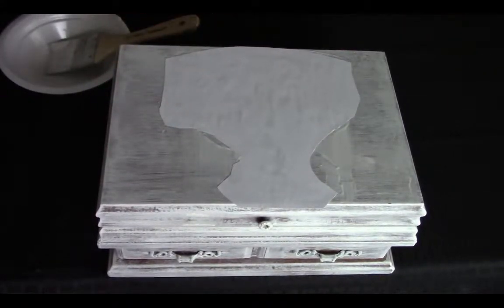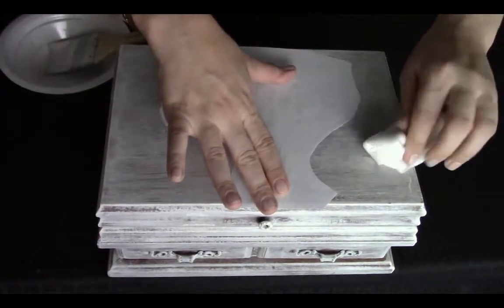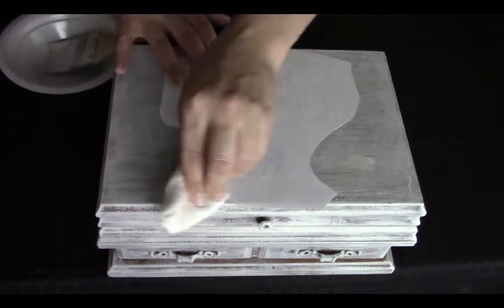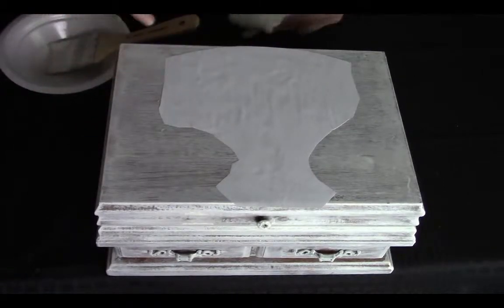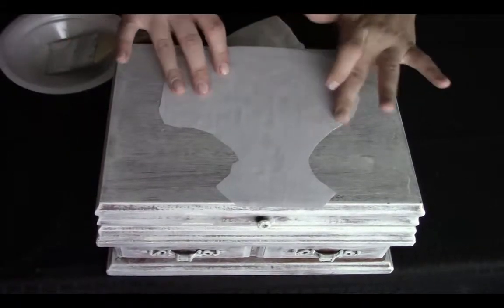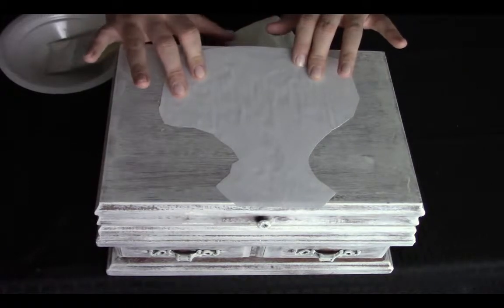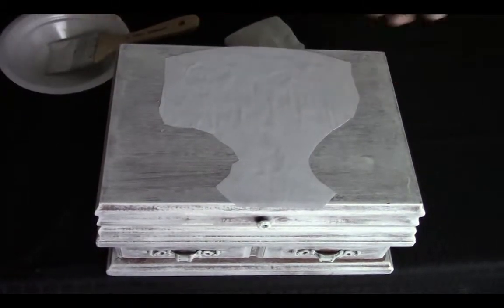Take a damp rag and wipe off any excess medium. Just make sure that your edges and everything is nice and smooth and you don't have any bubbles. Then we're going to let this sit for 45 minutes and then I'll show you what you need to do next.